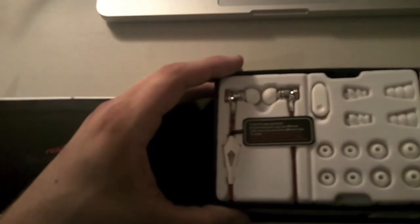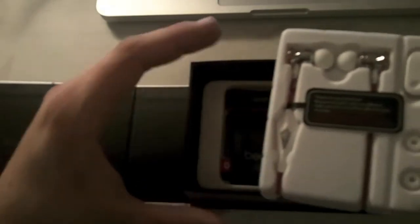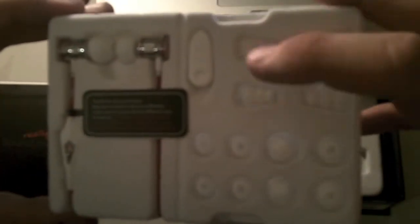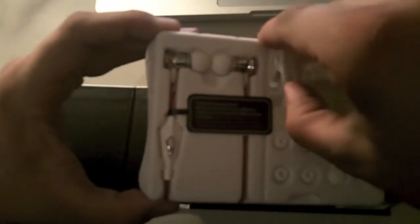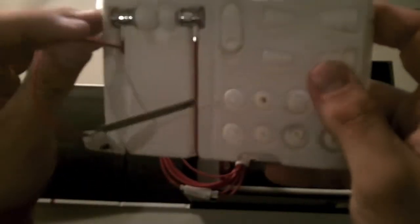Sound really matters. To start off, what we have here is a whole collection of earbuds — like crazy, I mean they couldn't have put more earbuds in here. 1, 2, 3, 4, 5, 6, 7, 8, 9, 10, 11, 12 — 12 earbuds with a clip, just so you'd have the perfect fit. I'm just going to take these earbuds out. Just pop out. There we go.